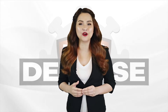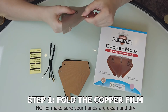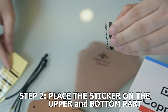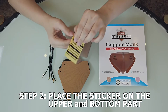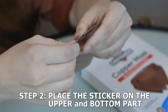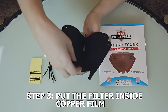How do you assemble the Premium Defense Copper Mask? It's simple — just follow these steps. First, fold the copper film. Second, place the sticker on the upper part and on the bottom part. Third, put the filter inside the copper film.